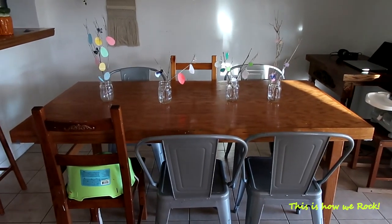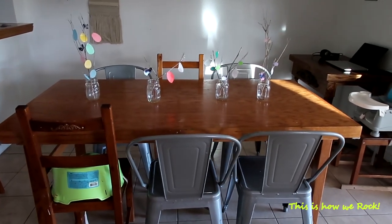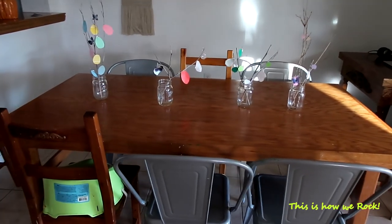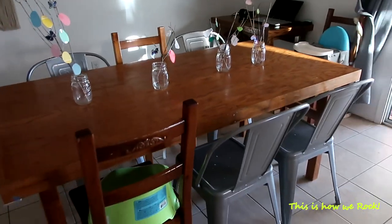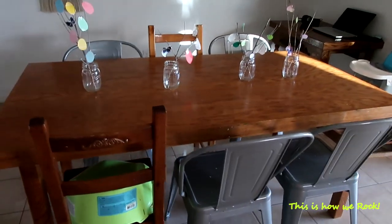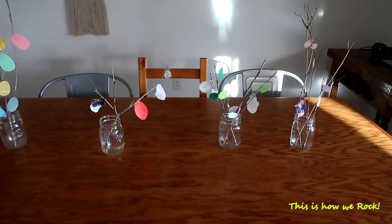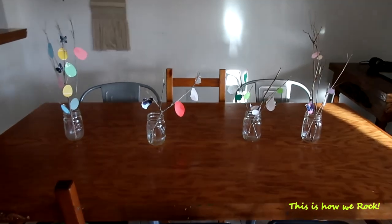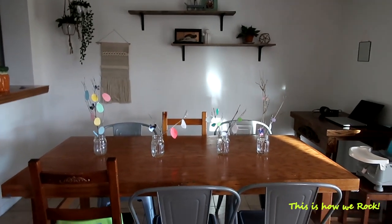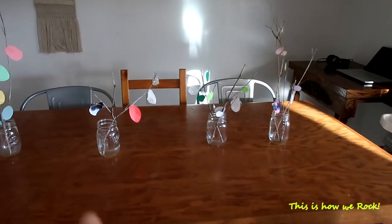We decided to pull the table horizontally this time, which is something we usually do during the holidays because we take away the screen that's usually back there. It feels more inviting, more cozy - set up for a conversation, which is the feeling I want to keep for these special days. These are going to be the centerpiece for our Easter brunch, a project the kids worked on this morning with me. I keep it very minimal - I don't shop for seasonal decorations, I just work with everything I have around the house.